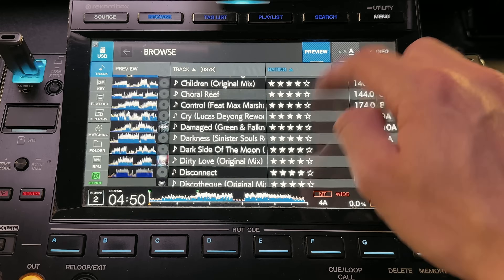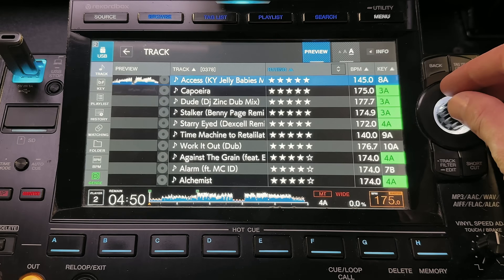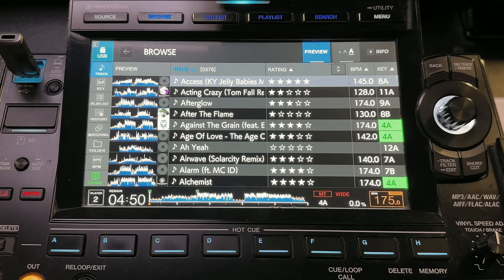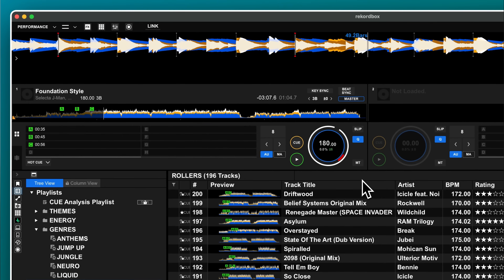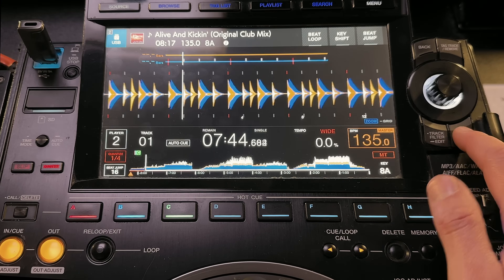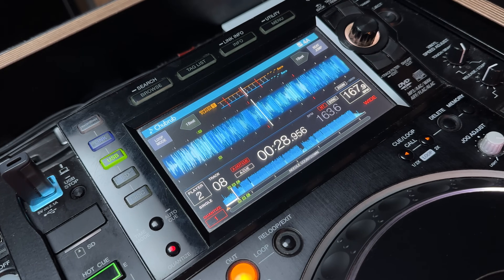Having more information can actually make it harder to choose a track. Think about the most important information you use to decide your next track — you can hide or show columns in browse view as necessary. I'm a big fan of the three-band waveform in Rekordbox; it looks horrible but clearly separates the bass, middle, and treble. The CDJ 3000 has it too, and you can enable it through the shortcuts menu. But if you find yourself on an older CDJ, you'll be stuck with RGB or blue waveforms, and if you don't know how to read those you might struggle.